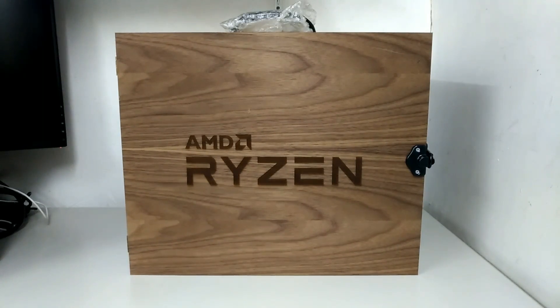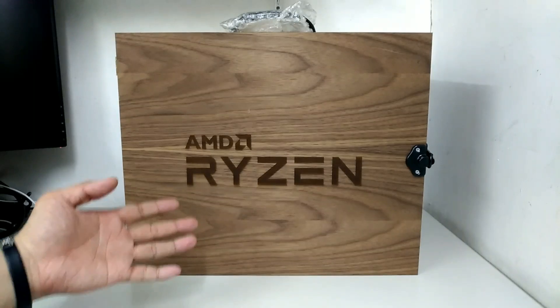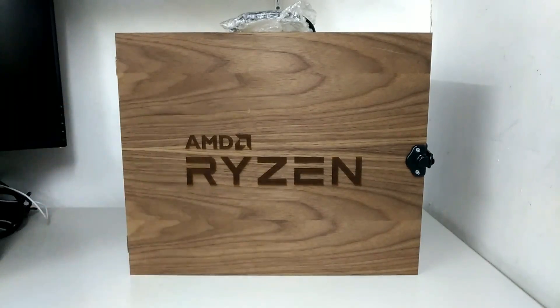Hey guys, what's up? It's your boy Boss Mac back at backtogaming.com. For today's video we will show you our unboxing and overview of AMD's new Ryzen processor. If you're wondering why it's in the wooden box, that is not the retail packaging — this is actually the press kit that AMD sent out to media and tech reviewers. It contains a motherboard, memory, cooling in a separate package, and the processor.